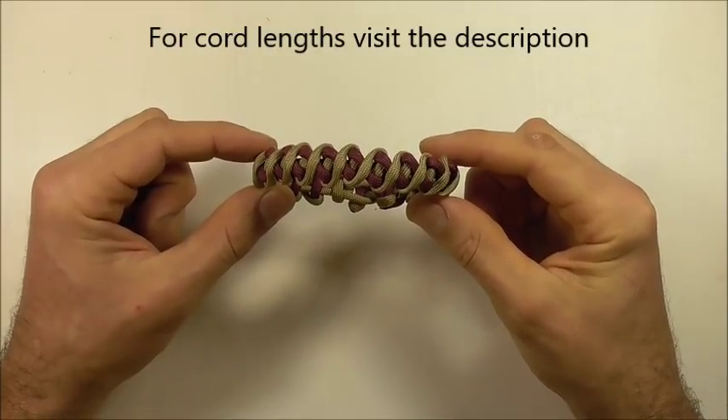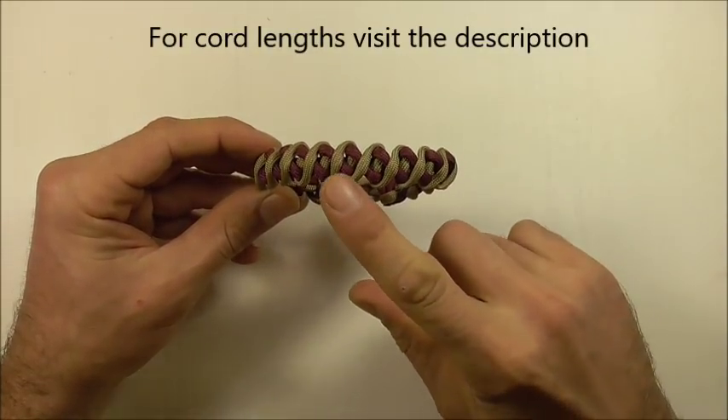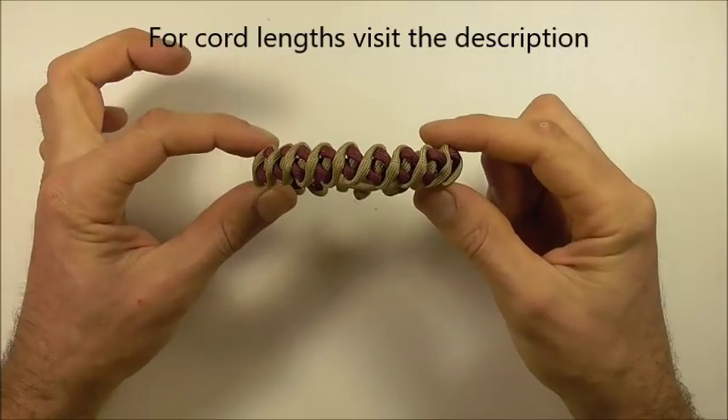Hi YouTube friends, welcome. Join me because today we're making another paracord bracelet.